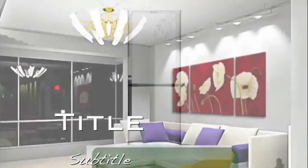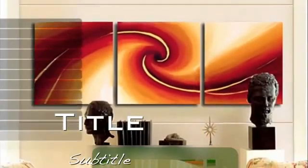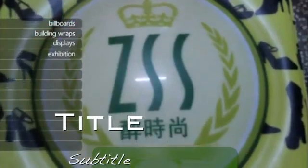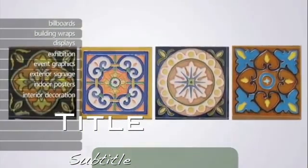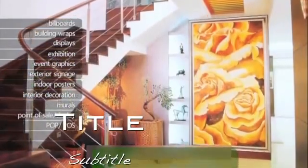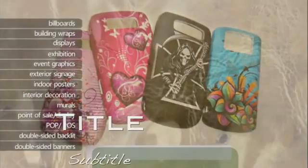The 2512 UV flatbed printer by Flora is a highly versatile machine with the ability to print on just about any substrate or rigid material such as billboards, building wraps, displays, exhibition, event graphics, exterior signage, indoor posters, interior decoration, murals, point-of-sale display, POP or POS, double-sided backlit, and double-sided banners.